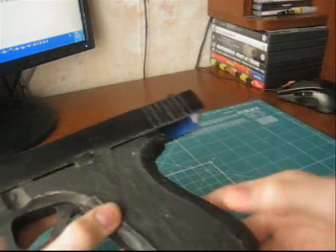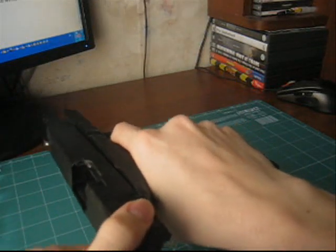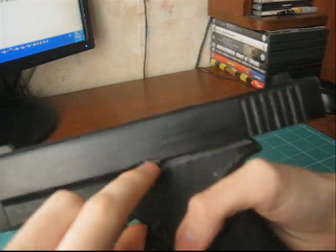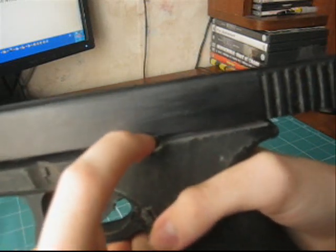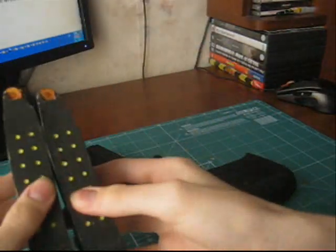The slide can be released from the back position in two ways: the first is to move it forward on itself, and the second is to lower the slide stop lever by pressing it with your finger.